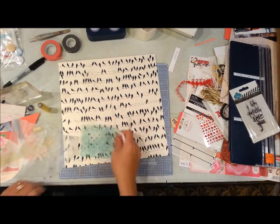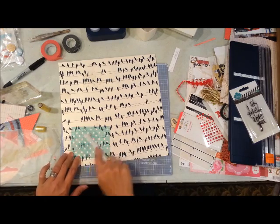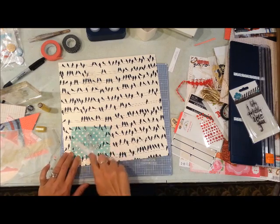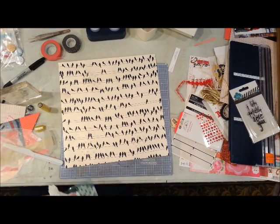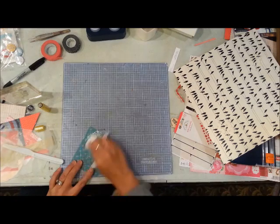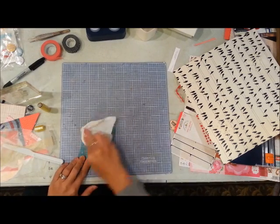This is going to need to dry, so I'm going to work with it, set it aside, clean my stencil, and walk away — I came back the following day. I'm just cleaning off my stencil with some baby wipes.